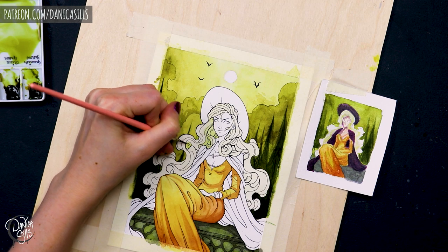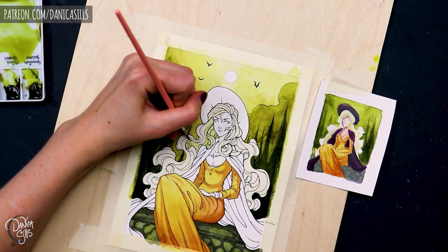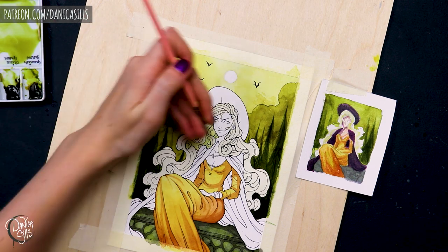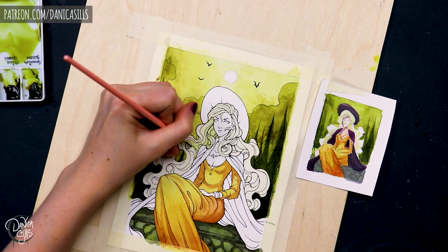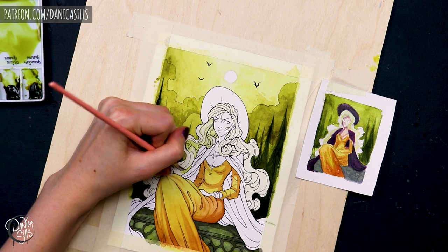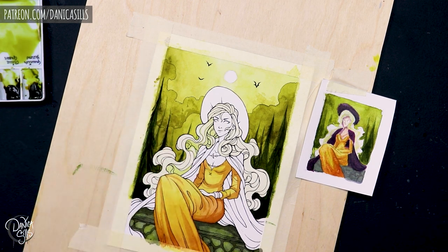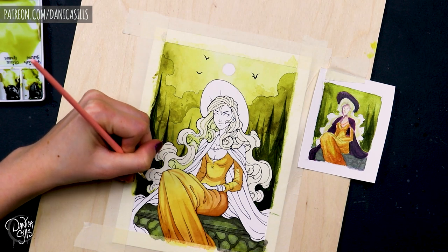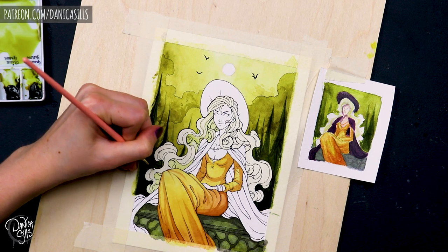And probably the most important thing to picking your colors is actually picking the values — the underlying lights and darks of those colors. The eye actually reads the value first in a piece before it reads the color. And when you're working with pieces, you can get very arbitrary with the color placement, but if the values are correct, then it's going to read right. So that is the thing that needs to come first.